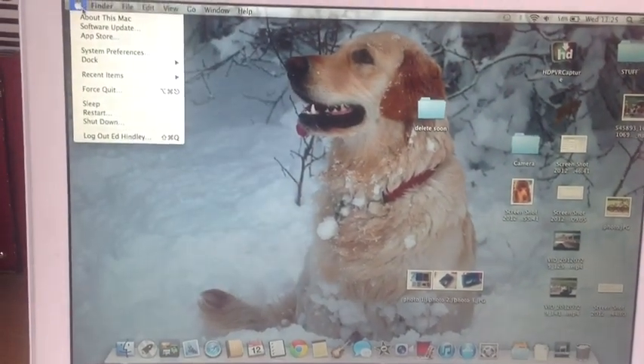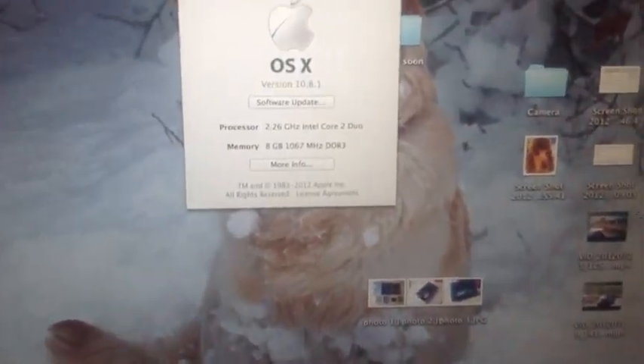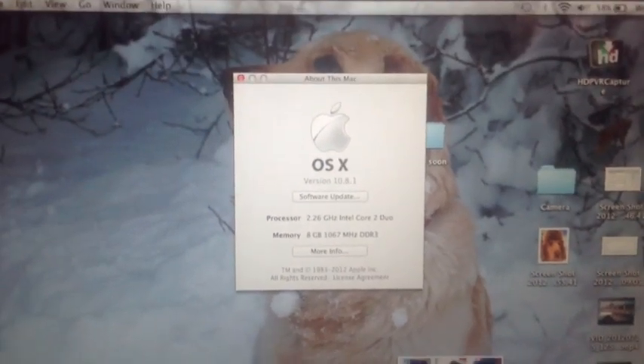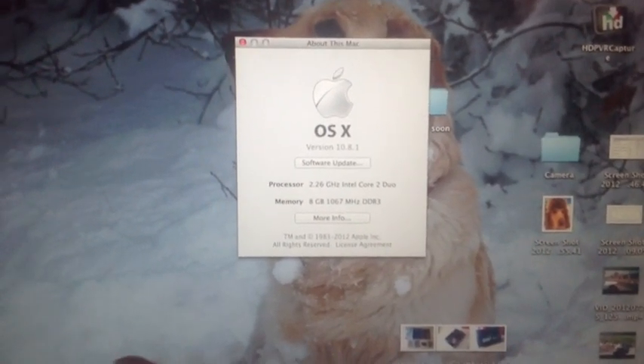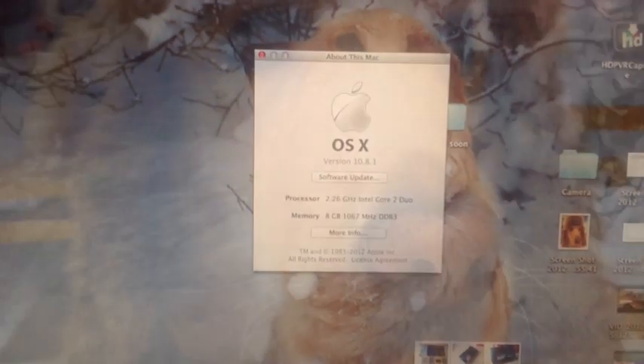So I just thought I'd show you — it says 8GB in About This Mac, and there you go, 8GB of RAM. So it's that easy. Remember when you do this you're doing it at your own risk, just be careful, treat things gently, and yeah, it's pretty easy to do. Thanks for watching and goodbye.